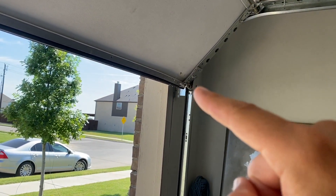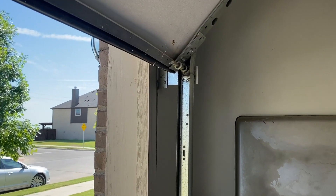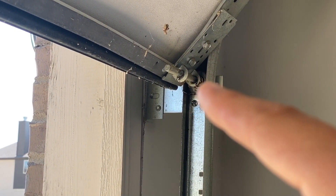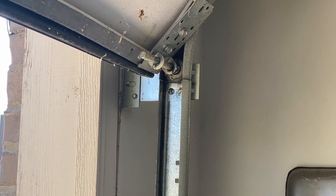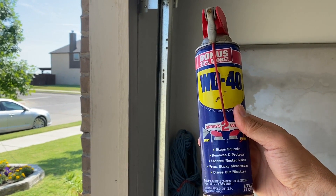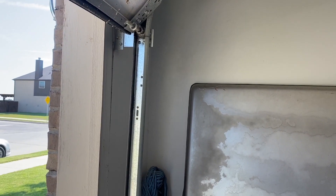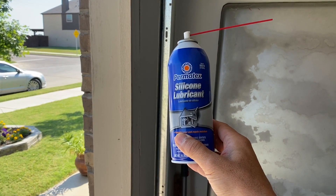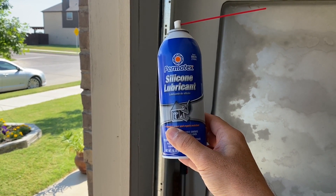These rollers have a metal axle, but the roller itself is actually plastic. These rollers have an open bearing — little ball bearings that you can see. And since it's open, that means we can lubricate them. When I say lubricate them, we are not going to use WD-40. WD-40 works well for a lot of things, but not so well on garage doors. Also, if you have 3-in-1 oil, don't use that — it's going to drip and make a mess. Instead, we're going to use Permatex silicone lubricant. This stuff is great. It lubricates really well and it's not messy, so it works well for garage doors. Please see the Amazon affiliate link below.